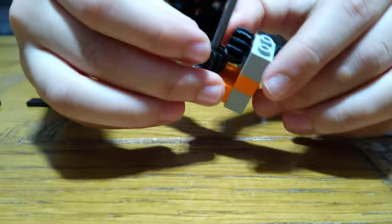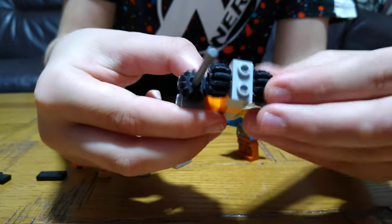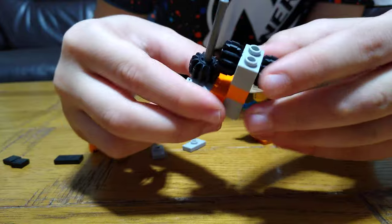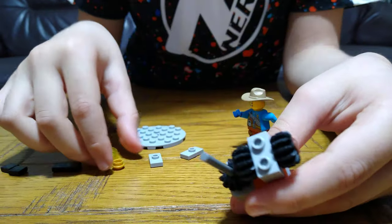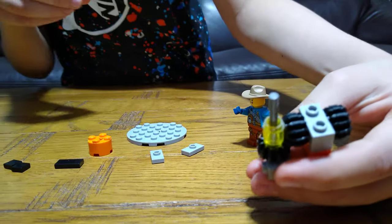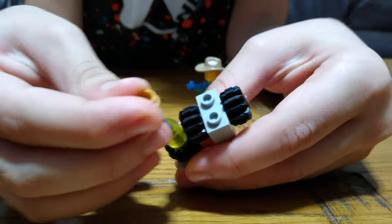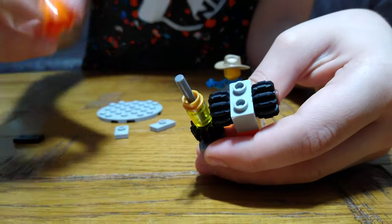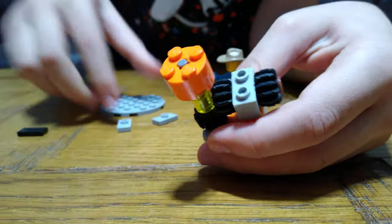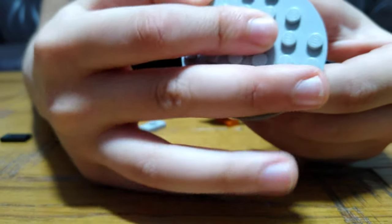And now you can see it rotates, but it's not ready yet. The next step is to put this, like this, and then this into here. And then this — another of these platforms — and then this.